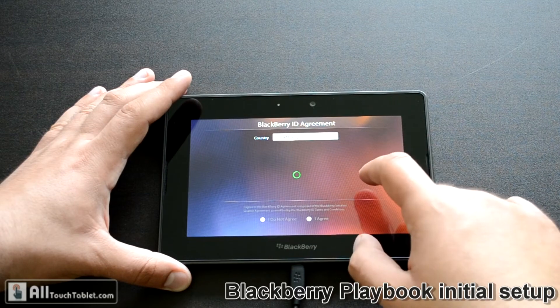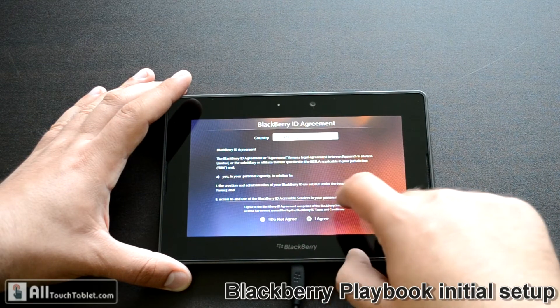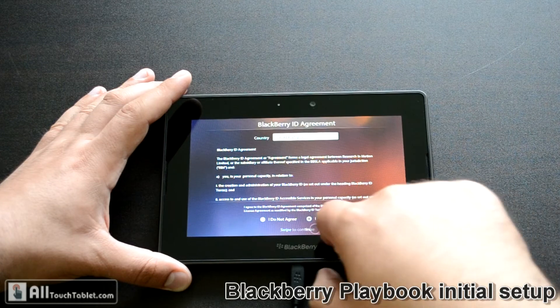You have to agree with the terms. I agree. Swipe to continue.